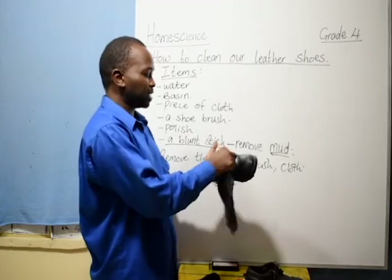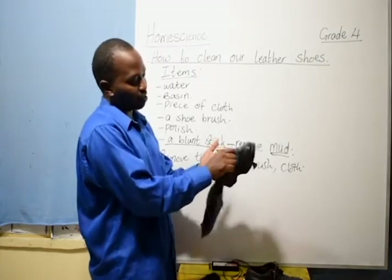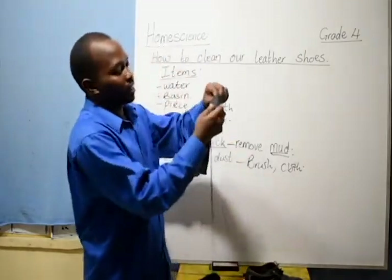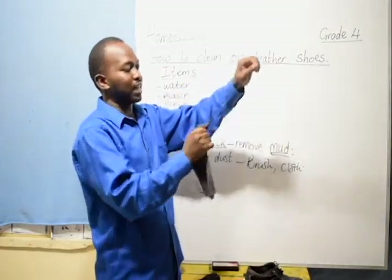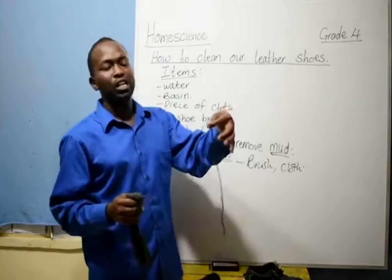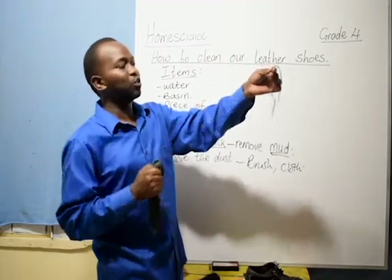You can also remove the laces to make it easy for you to clean. Remove them, and clean the tongue of the shoe properly. Then take the laces and clean them with your damp piece of cloth. If they are very dirty, you can put them in water and wash them. But if they are not very dirty, just wipe them with the piece of cloth and they will be all right.